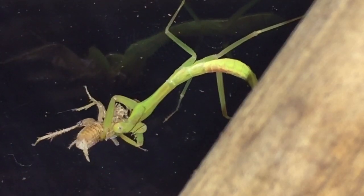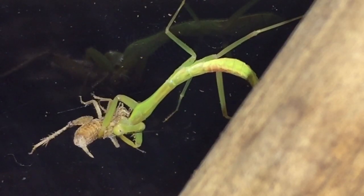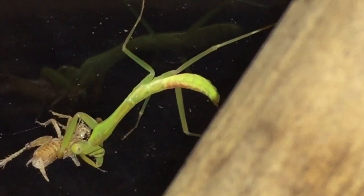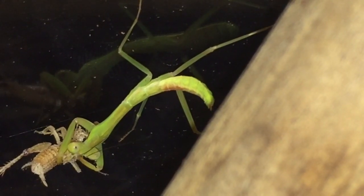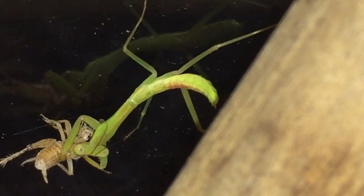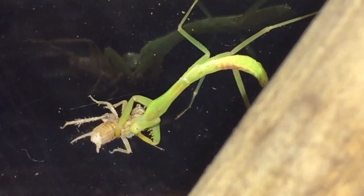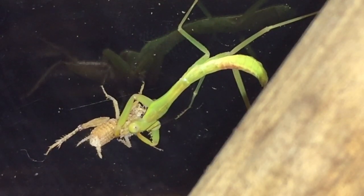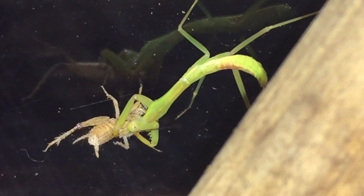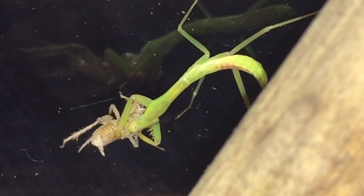They're supposed to have eyesight as good as ours. The segments on that tail — looks like probably around about seven or eight segments on there. So two attacks out of two, everybody! I'll leave this mantis to enjoy its meal. I hope you enjoyed this video.